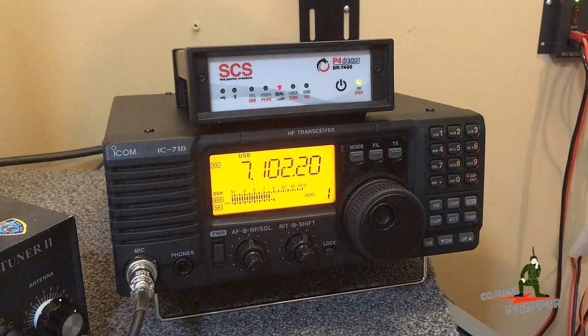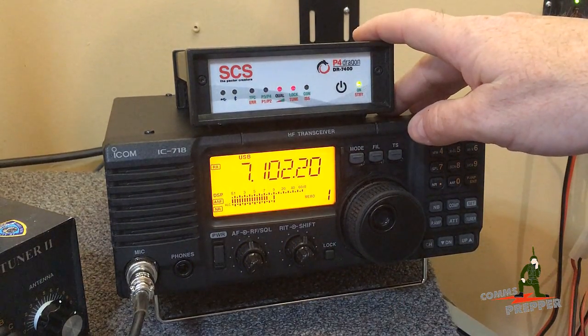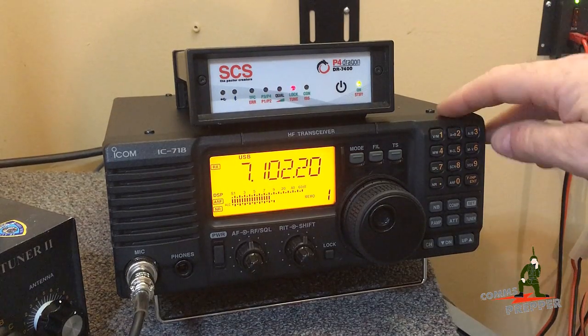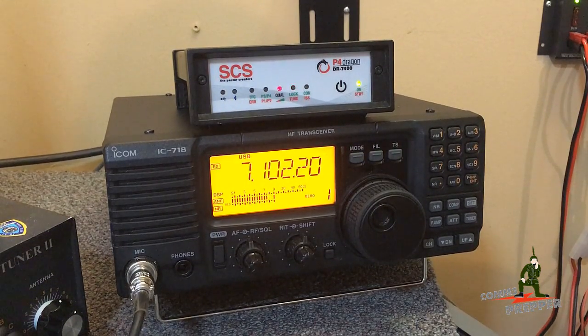Last night I made a video demonstrating how I could connect to the winlink.org radio email system using the ICOM IC718 with the SCS Paktor modem, and I've done a lot of videos in the past on radio email using different radios. This was the first time I did it with the 718.